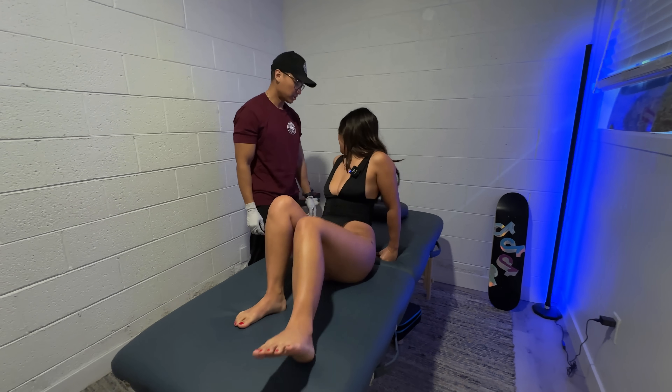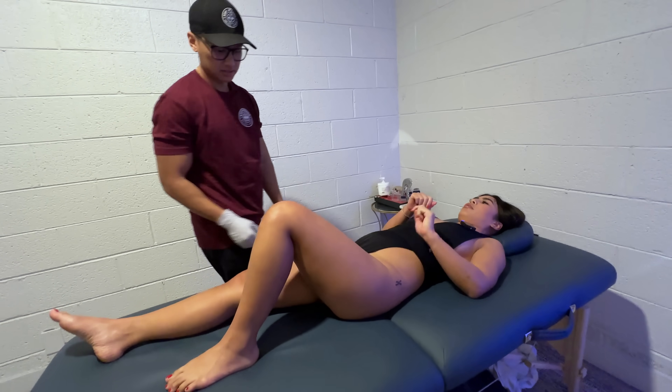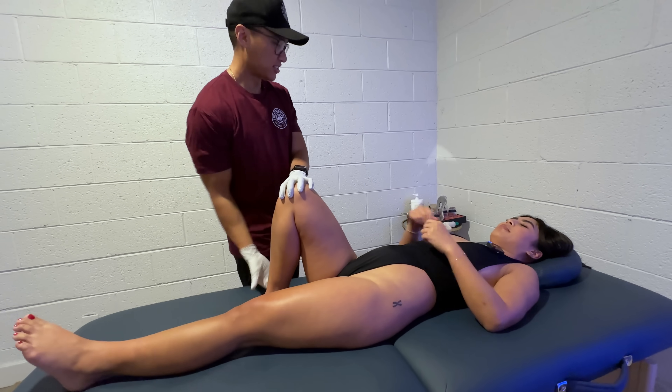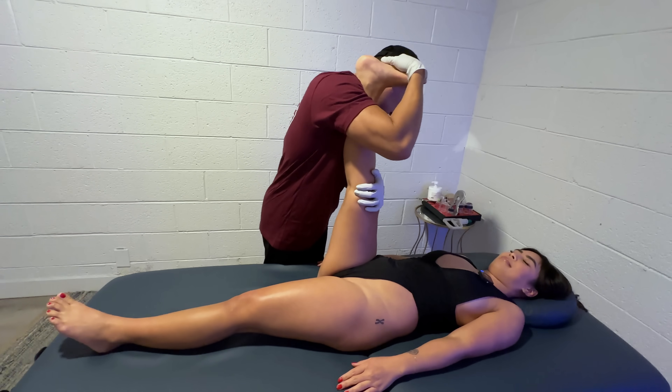Okay, glutes first. It's on your left or right? It's actually on my left. Leg straight. Okay, let's test hamstrings first. And calf. Tight.